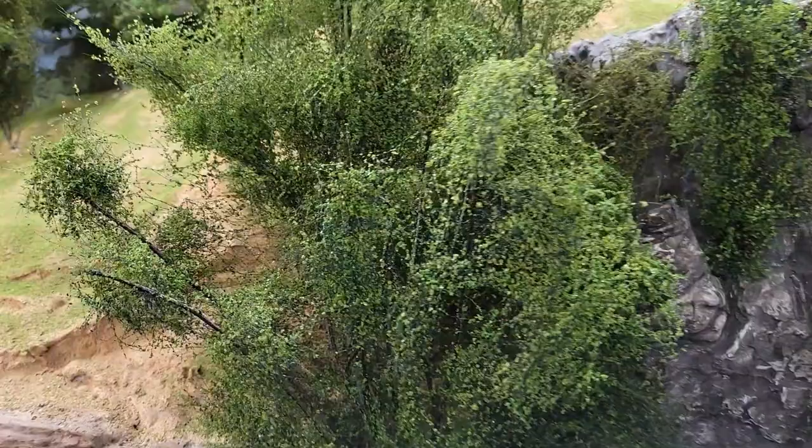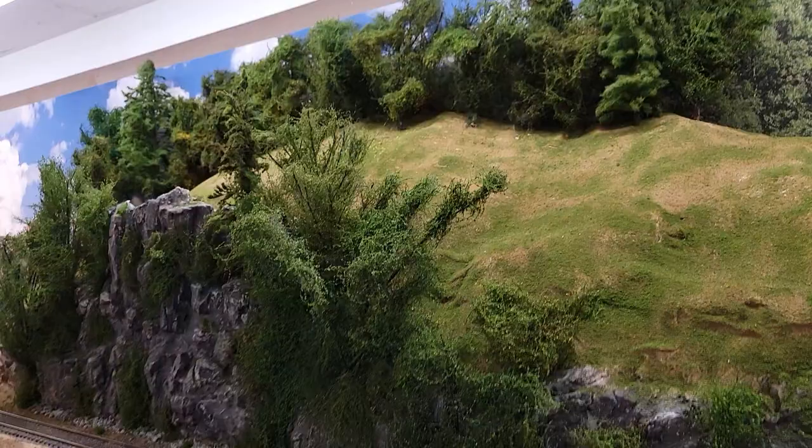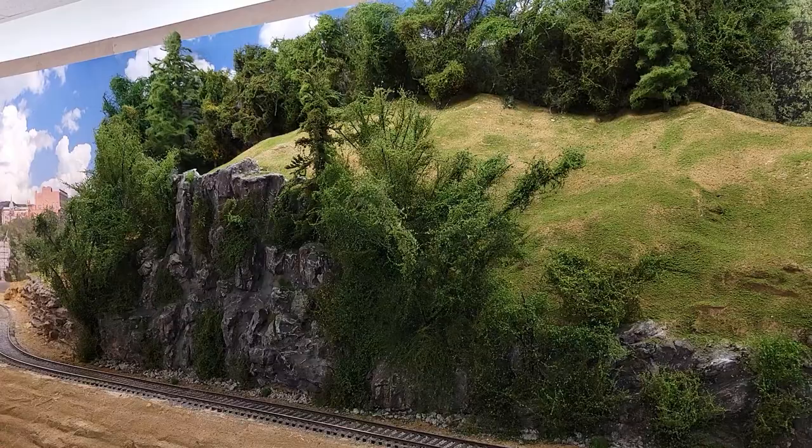If you want to know how to make these trees, watch the 'quick trees' videos here on the channel. These are smaller than the ones I did for the other layout — those were big and bushy because I had a lot of area to fill in. Here it's kind of the same thing, but I don't think there are as many trees on this one as there were on the other one.